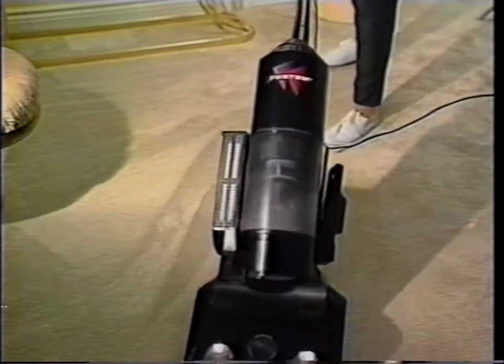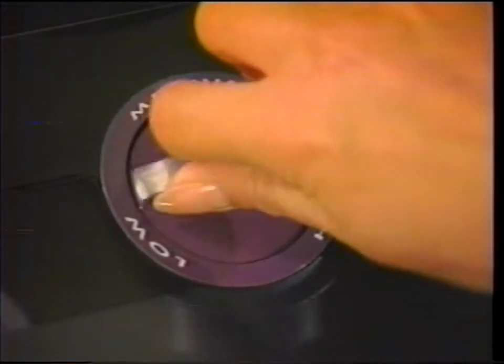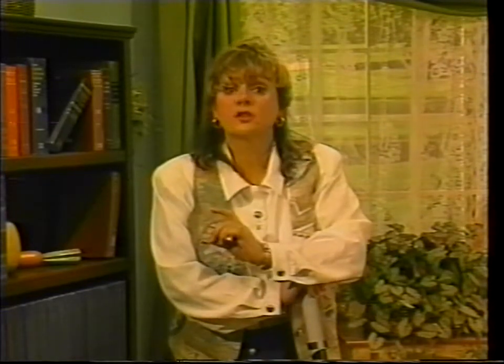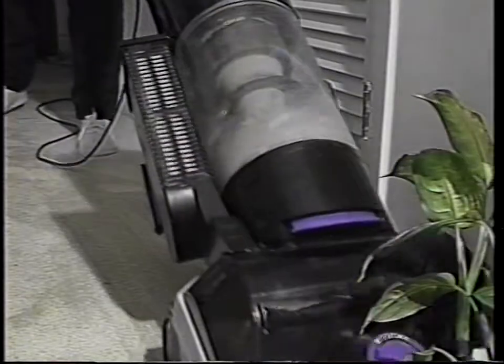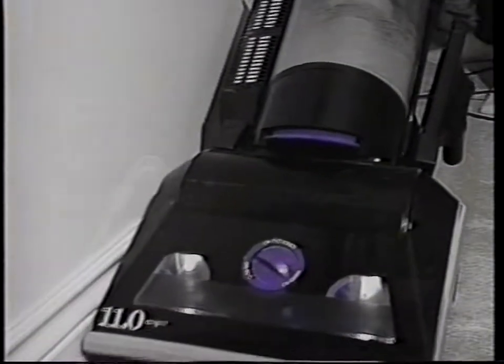Once you've used this on stairs, you will never want to be without your Phantom vacuum again. When you're vacuuming carpet, use the carpet height adjustment for different carpet thicknesses. Adjust the setting to low, medium, or high depending on whether your carpet has low, medium, or high pile. If the Phantom is hard to push on one setting, go up to the next higher setting. Also, your Phantom vacuum has powerful twin headlights, and the instruction book shows you the easy steps to replacing burnt-out bulbs. Your Phantom has edge cleaning on both sides, so you don't have to turn it around to do the baseboards.